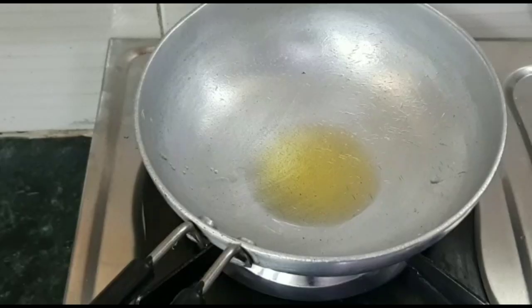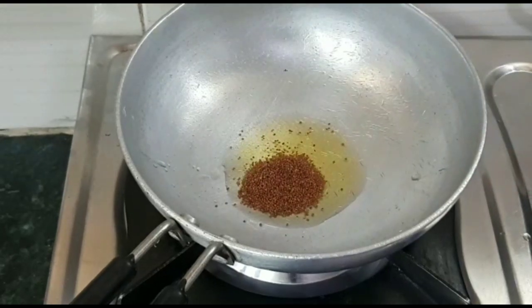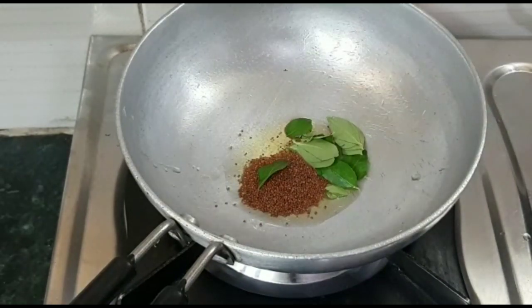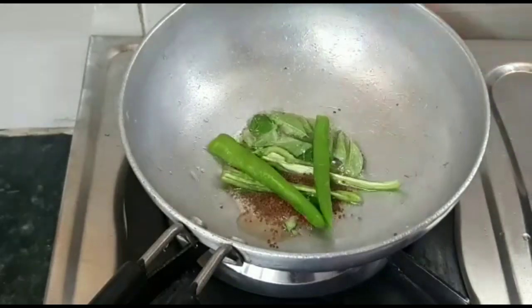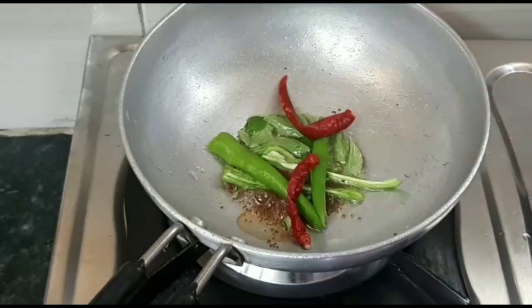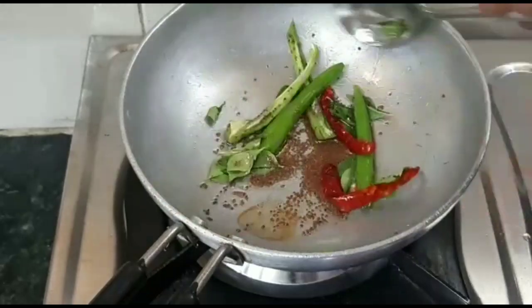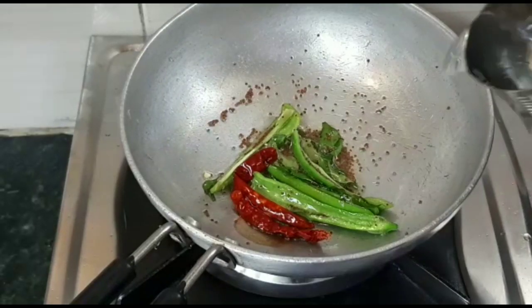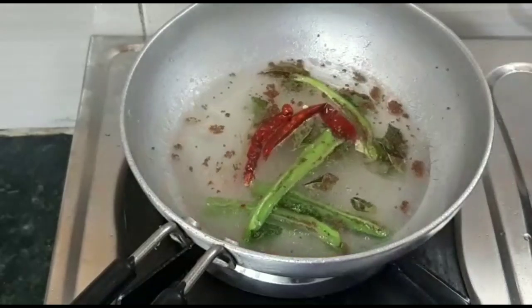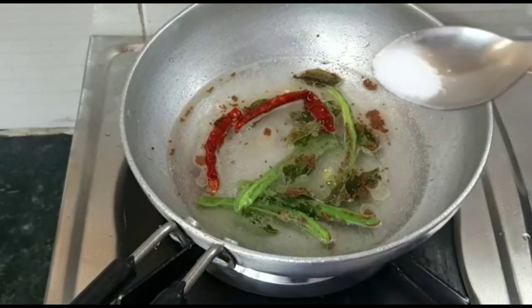After cutting the pieces, we will prepare the tempering. In a pan, I will add some oil. I will add curry leaves and mustard seeds and let them crackle. Then I will add the cut pieces into the pan. I will add 1 teaspoon of salt.